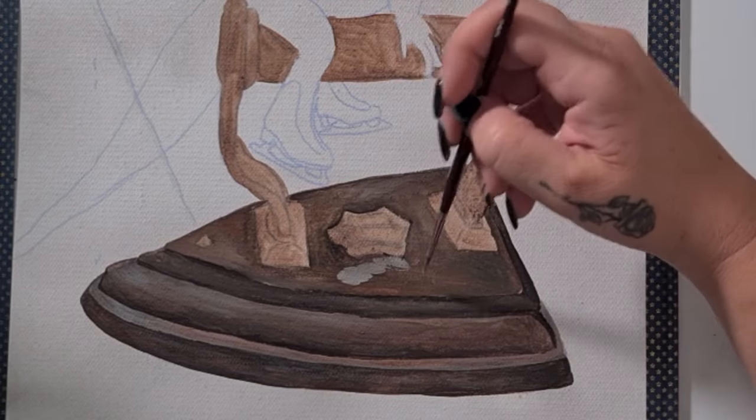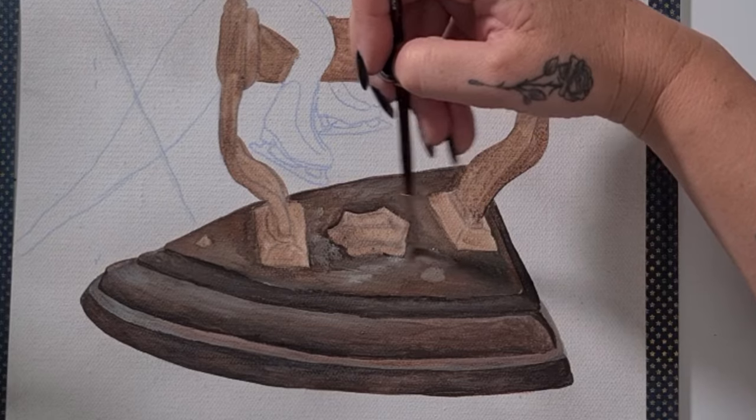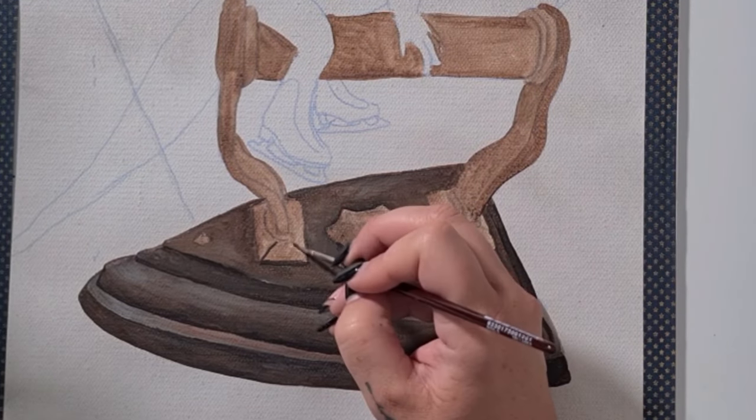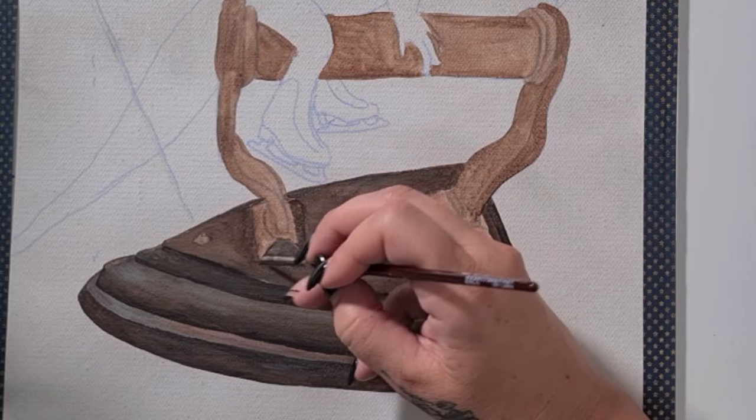I'm adding in a few different colors and a little bit of gray, then fluffing it out with a dry brush. This helps add a little bit of wear and tear and some texture and interest.